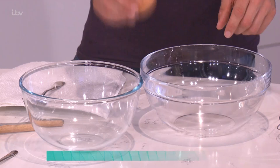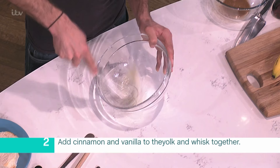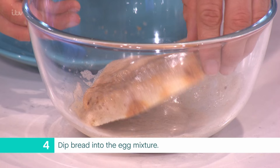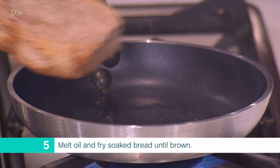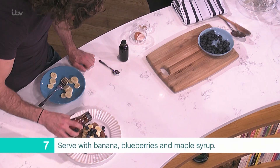Separate the yolk and egg white into two bowls. Add the cinnamon and vanilla extract to the yolk and whisk until combined. Whisk the egg white in a separate bowl until light and fluffy, then tip the white into the yolk mixture and fold in. Dip the bread into the egg mixture, turning for even coverage, and let it sit for a minute to absorb the flavor. Melt the coconut oil in a frying pan over medium to high heat and fry the soaked bread for about two minutes on each side. Once your French toast is golden and spongy, place onto some kitchen roll and serve topped with banana, blueberries, and a drizzle of maple syrup.